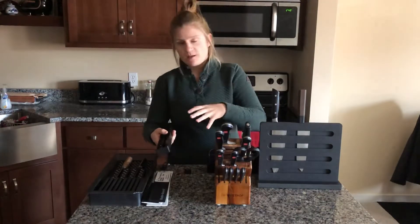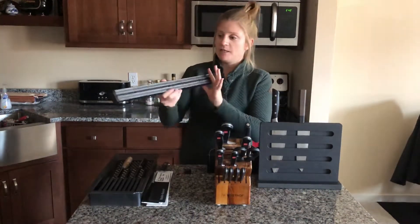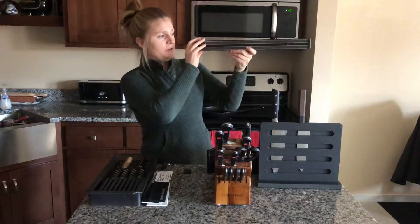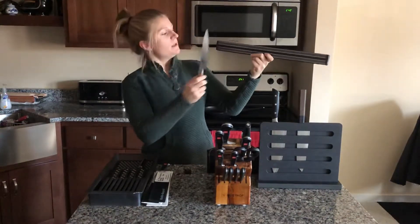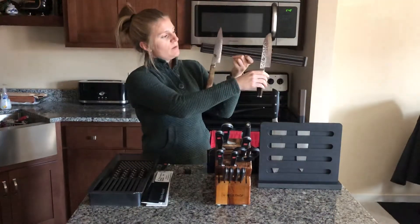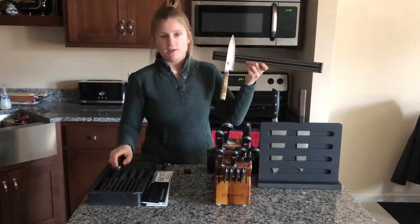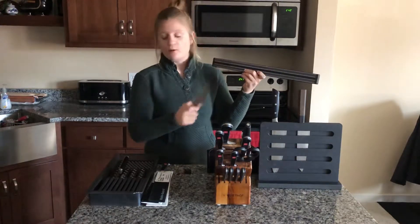If you don't have a lot of counter space or drawer space, we also have these really nifty magnetic strips that you can mount to your wall. It keeps them up off the counter but still looks really nice. You can see the knives hang on there really tightly because there's lots of good magnetic material in your knives. Unfortunately, these aren't going to work for a ceramic steel, which is my only frustration with them.